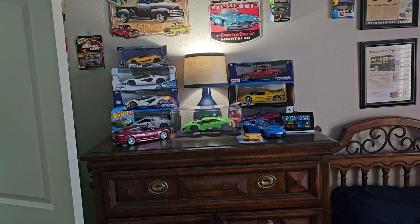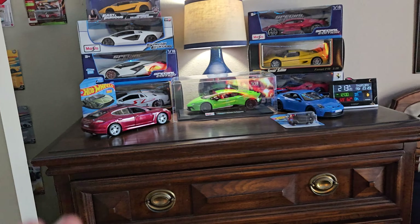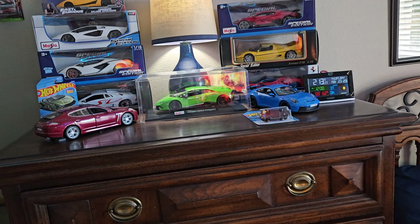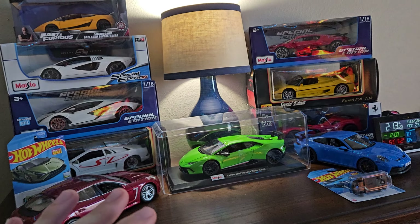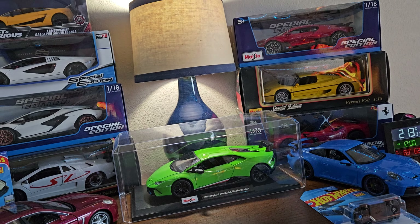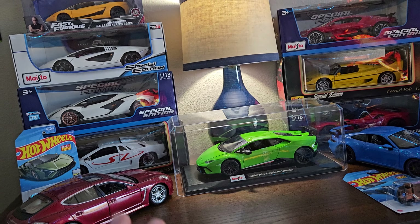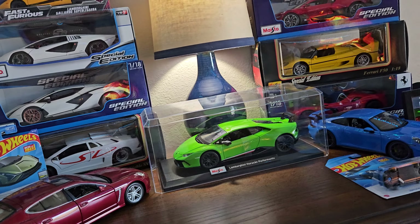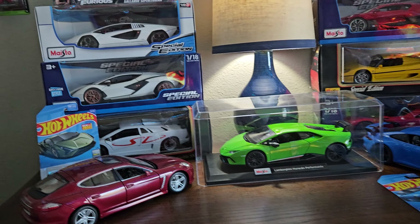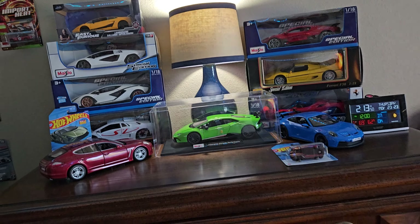Hey guys, welcome back to GP Automotive and DieCast. Today I'm going to be showing you my full diecast collection. I've actually never done this on YouTube before — I've done reviews here and there, but never showed you my full collection. You're going to be seeing a lot of cars today that you've never seen before. If you see a car you'd like a review of that hasn't already been posted, definitely put it in the comments below.